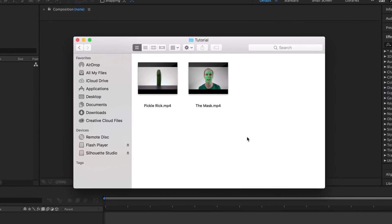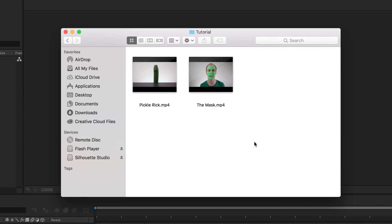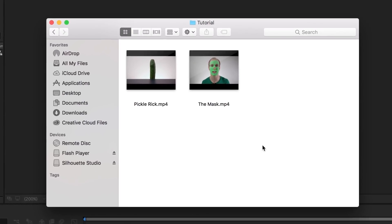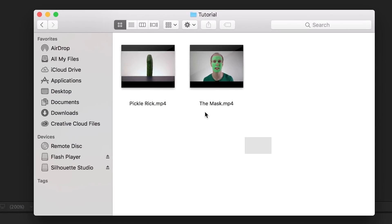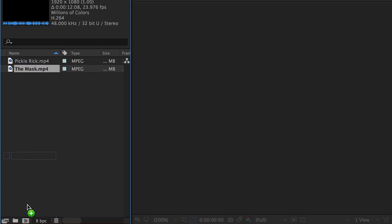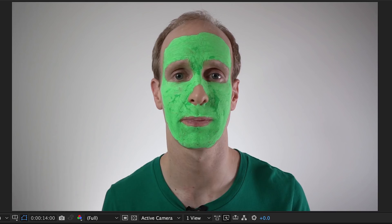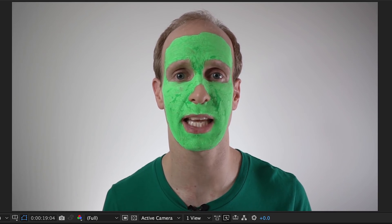Once you've filmed your vegetable and your face, it's time to jump into Adobe After Effects. I got my two clips here called Pickle Rick and The Mask for obvious reasons. By the way, while I recommend that you use your own footage, if you just want to follow along with this tutorial, you will find a download link to these files in the description of the video. Import these two files into Adobe After Effects. Let's start out by preparing the footage of our face. Drag the footage with your face onto the new composition icon to create a new composition. This video here is just a clip of me talking straight to the camera with green paint all over my face.